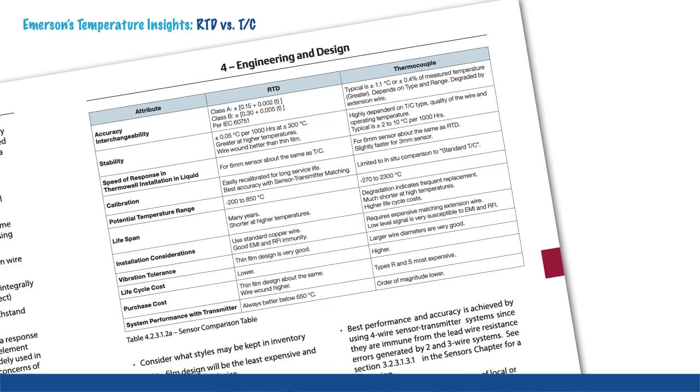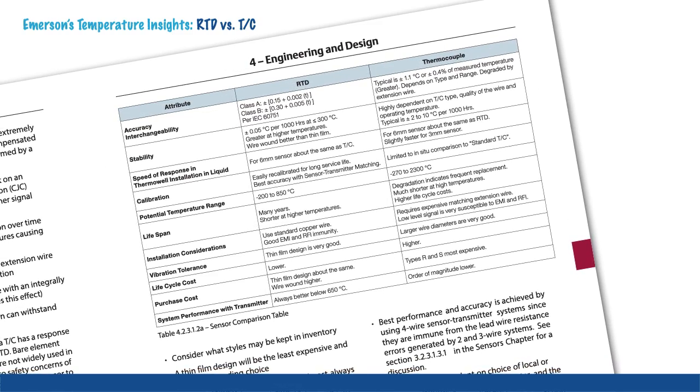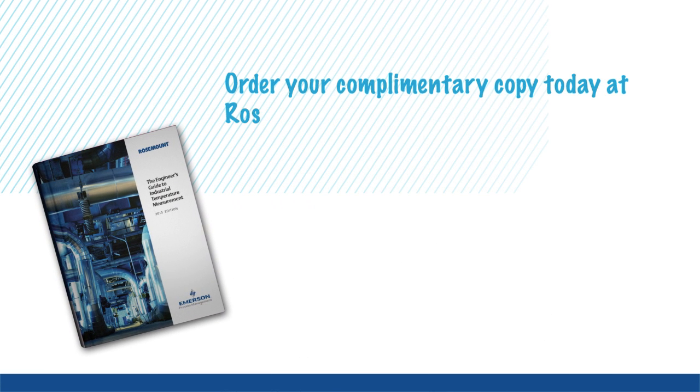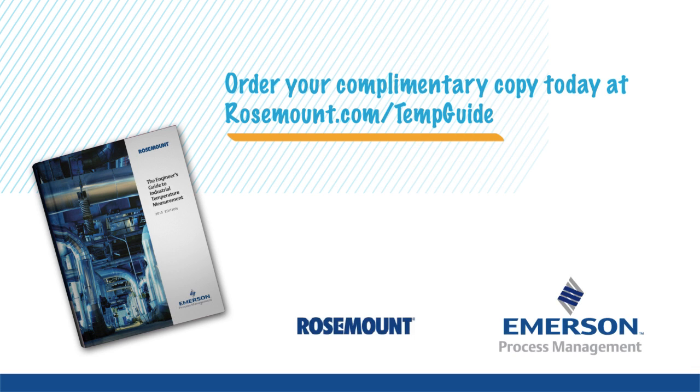For more information on RTDs versus thermocouples, as well as temperature basics, engineering, design, maintenance, calibration best practices and more, order your complimentary copy of the Engineer's Guide to Industrial Temperature Measurement.